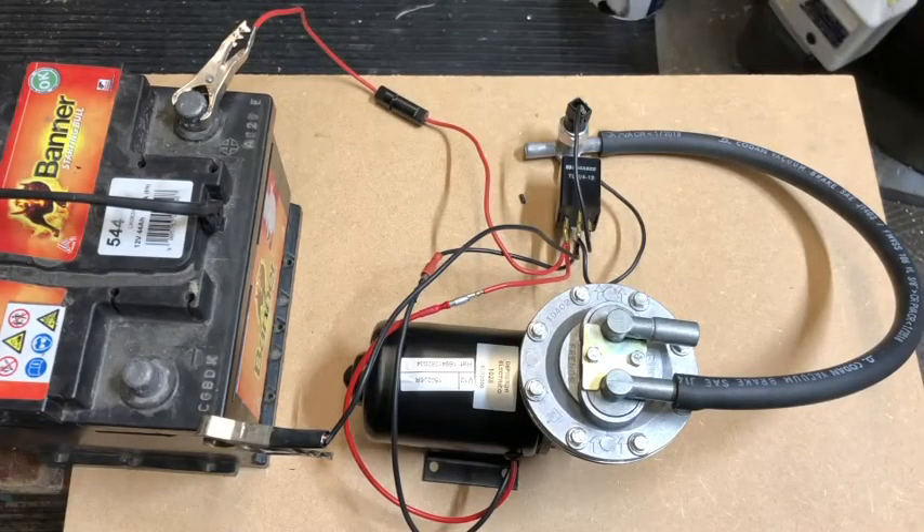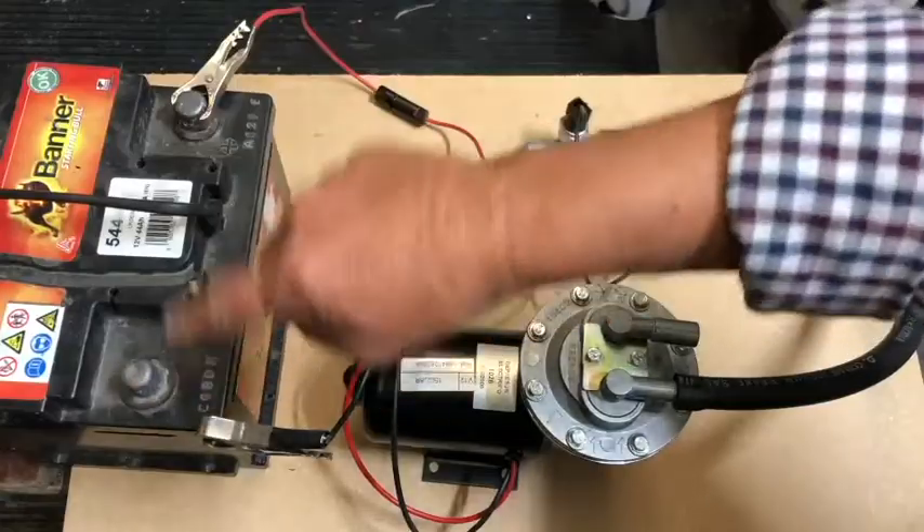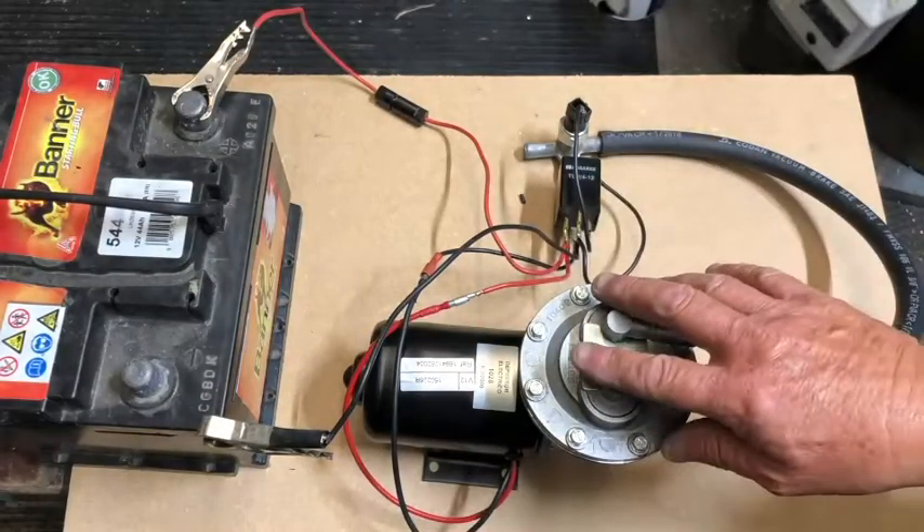Hello there and welcome to the latest CBS instruction video. Today I'm going to be talking about our electric vacuum pump. I've set it up on a board here as a mock-up of how it will be in the car. I've got a battery and some crocodile clips on the negative and positive — this is the pump.